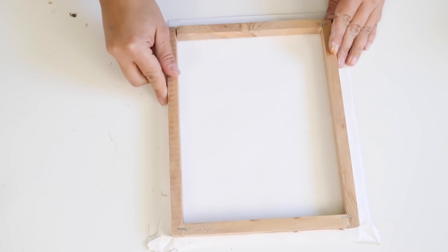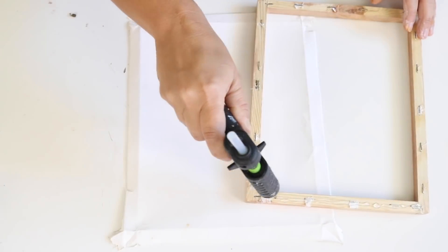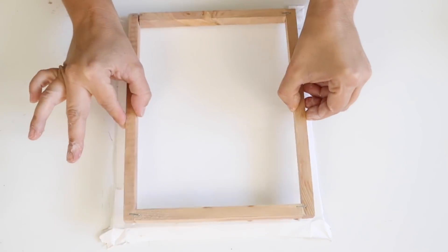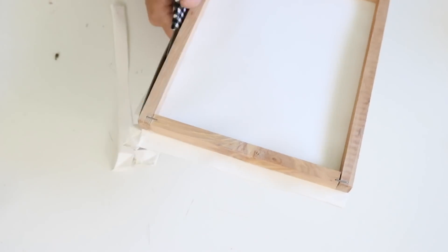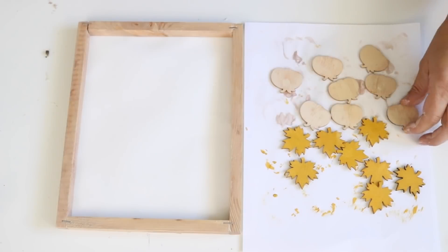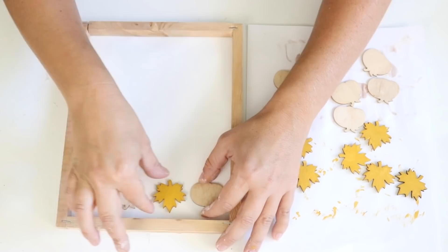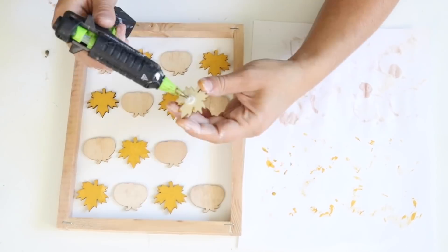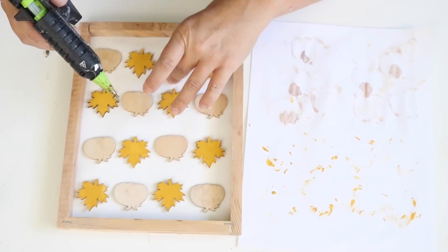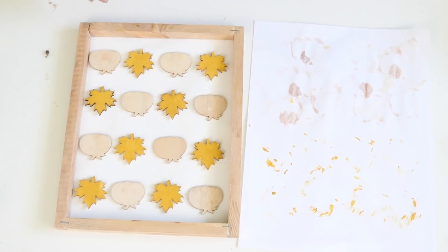Once everything was dry, I hot glued my canvas onto the wooden frame and cut the excess canvas around the edges to make sure it looked even and neat. Then I placed the pumpkins and leaves onto the canvas, alternating between them, and used a little hot glue to secure them down. That was really it for this DIY — super simple but really pretty.